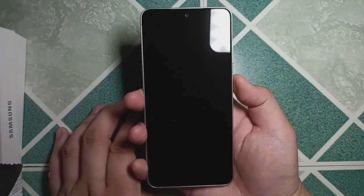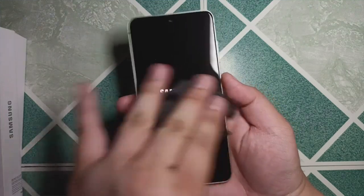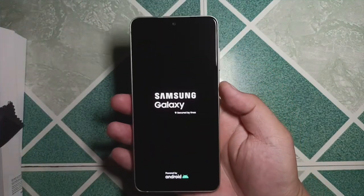In this video, I will share with you the things that I like and don't like, and give you my thoughts on whether it's worth getting this phone. Let's kick things off with its display.